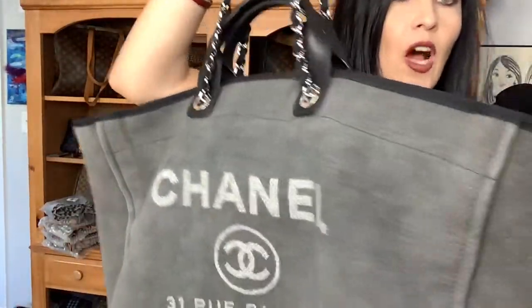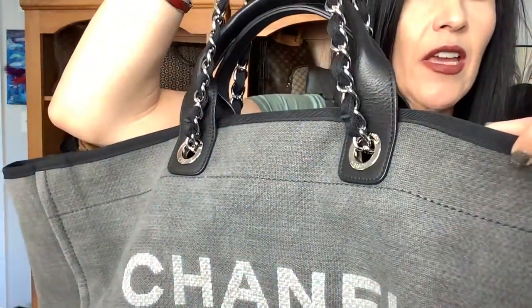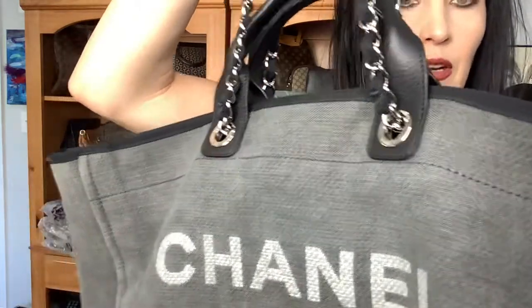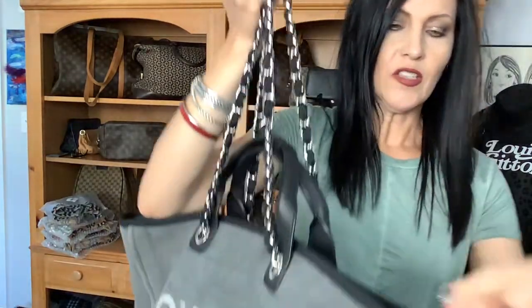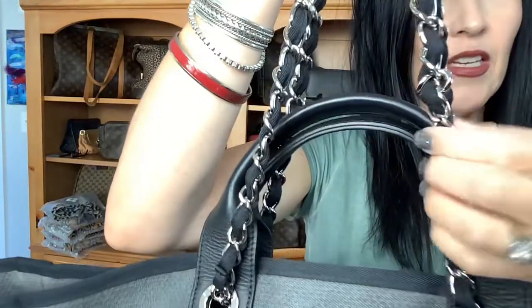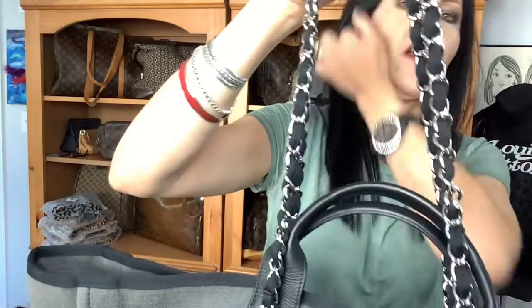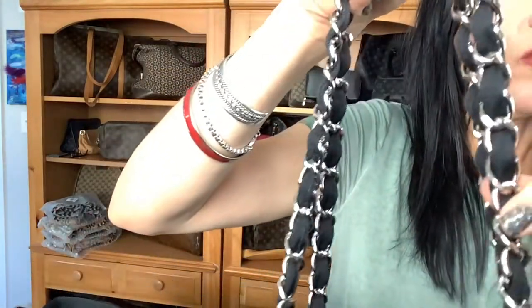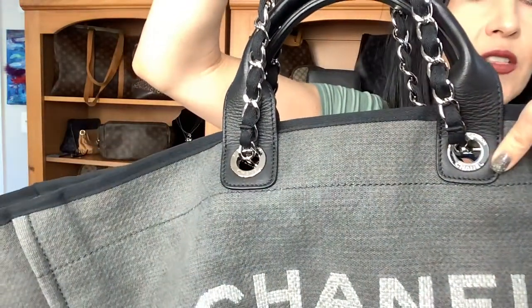The top trim here is not leather. It is a very hardy material — I don't even know what it is. But your handles here are leather. And then you've got the metal chain, and the same material used for the trim is also intertwined in between the chains. It does have silver-toned hardware, so you've got these big oversized grommets.